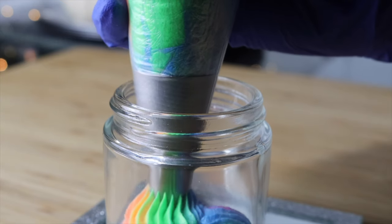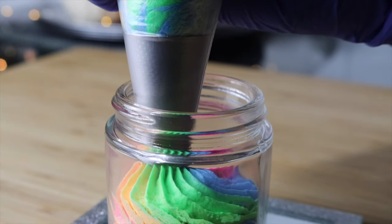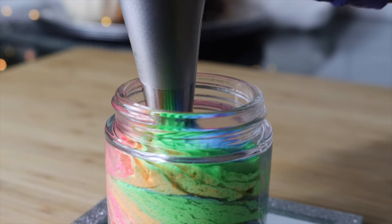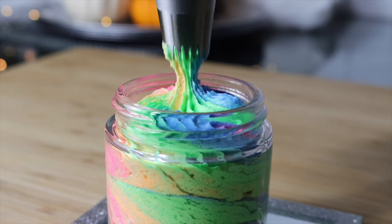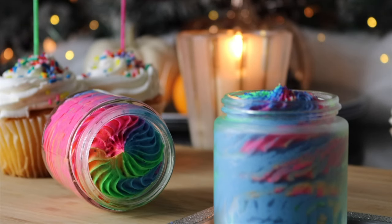Don't forget — for my birthday, I want to give back to you all to say thank you. I'm giving three lucky subscribers one of these beautiful sugar scrubs. Check the description box down below if you would like to enter.